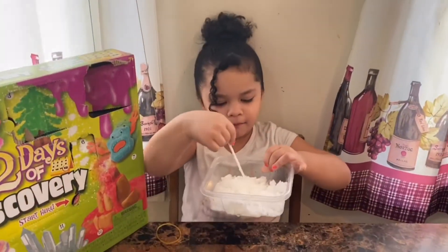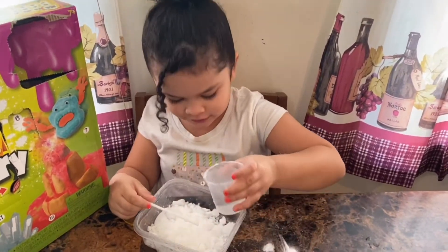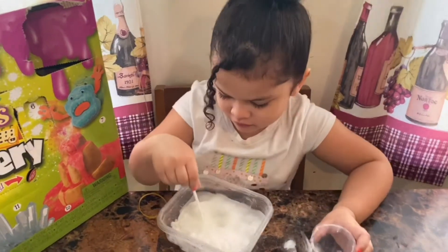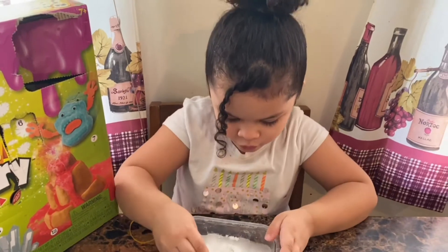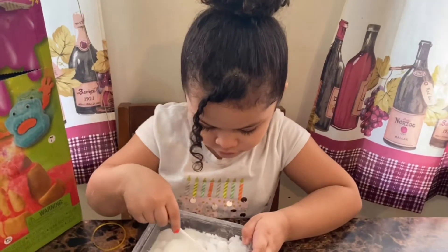Mommy put more water in it. Now mix it up. So I guess even though the instructions don't say it, it's only one packet per 80 milliliters of water. Mix it up. It does look like snow, doesn't it?